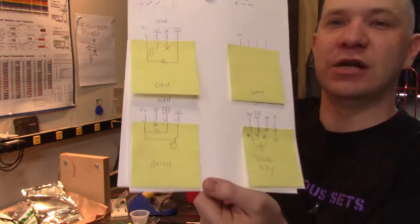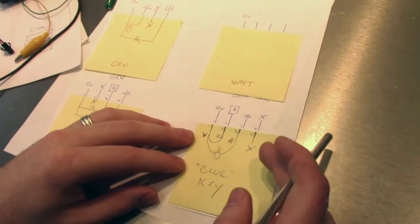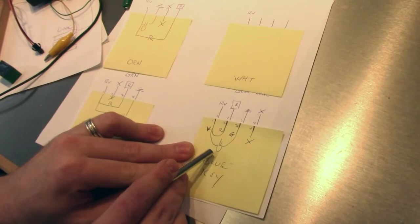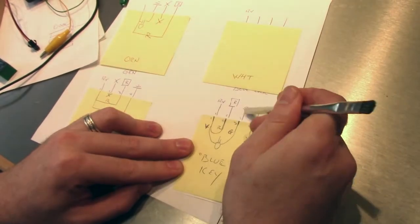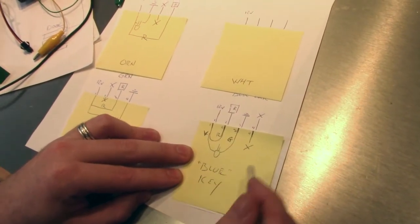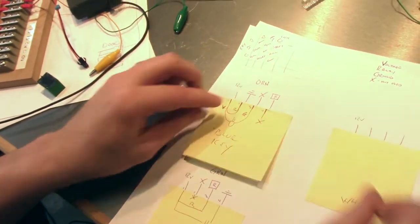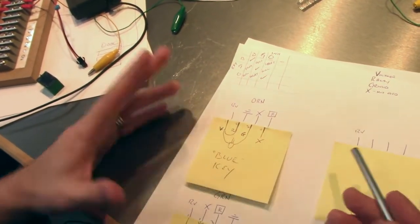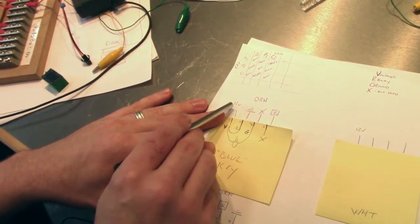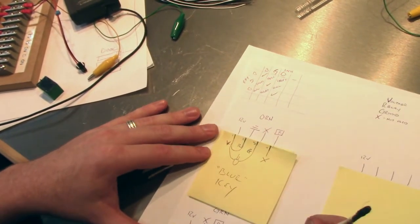I drew up a diagram here - models of three of the possible keys. This is the blue key because it has a blue LED in it. You have a common voltage, 12 volts in, which goes through that blue LED and out through ground. Going from pin one to pin two, the relay is on the other side in the box. Pin four is not used. Unfortunately, if I take the blue key and plug it into the orange lock, it doesn't open anything, which isn't a problem of course. But now the pin I have shorted out is just going from 12 volts straight to ground, which is going to be problematic.